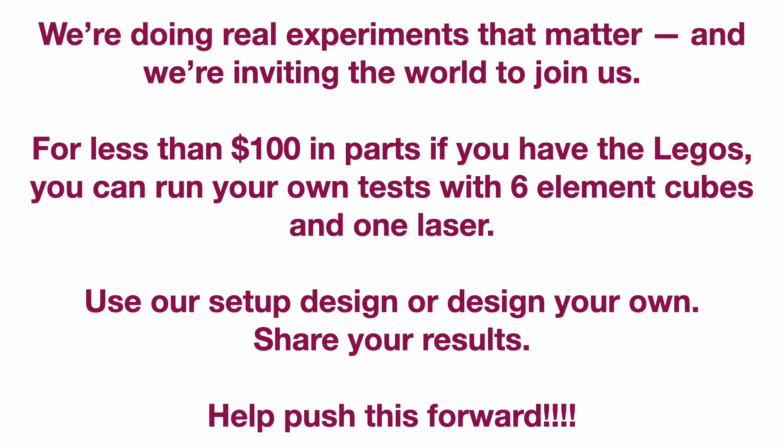Very good job. But let me ask you a question — would an imbecile come up with this?